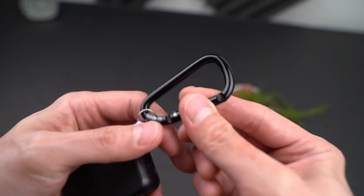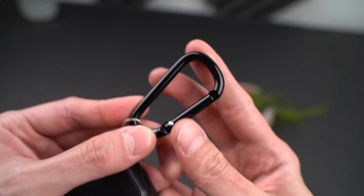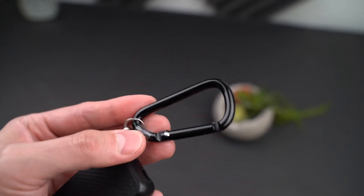You can see the cable is nicely tucked in, and then we get a close-up of the carabiner here. This is quite solid, made of metal.